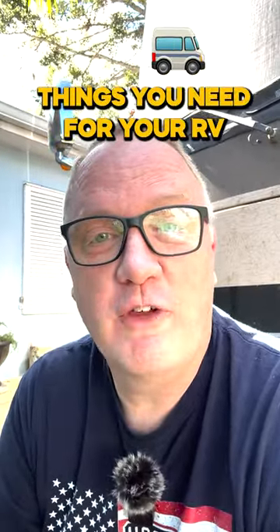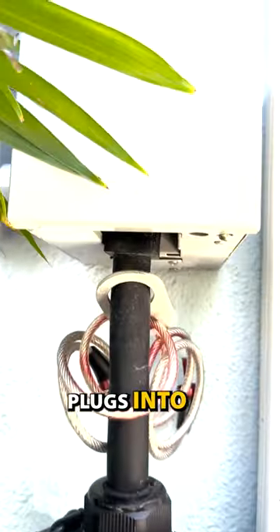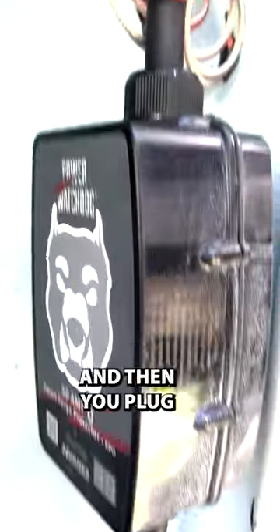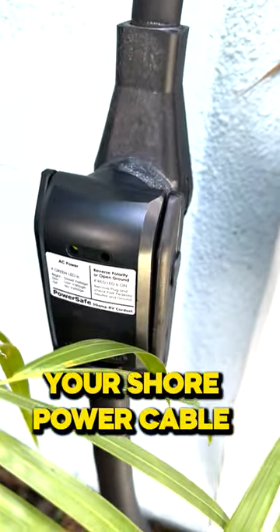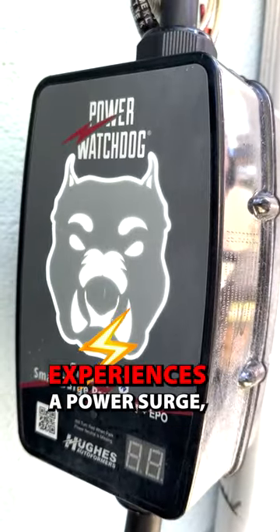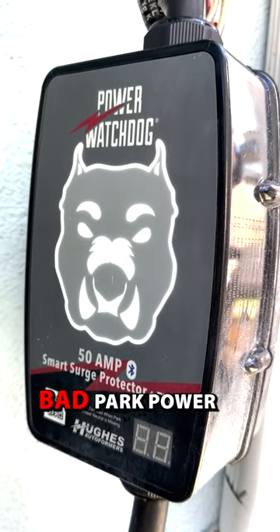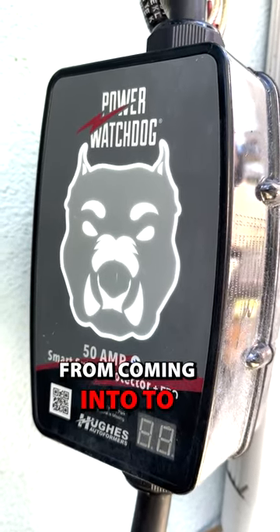Here's something you should have for your RV. This is a Watchdog surge protector. This thing plugs into the power outlet and then you plug your shore power cable into it, and it provides protection. If the RV park experiences a power surge, this thing is going to help you. It's also going to prevent bad park power from coming into your RV.